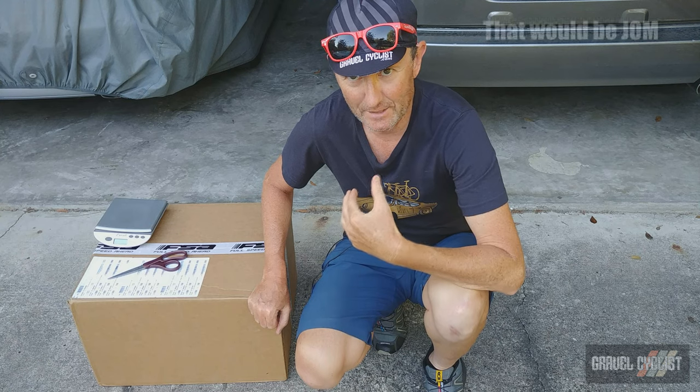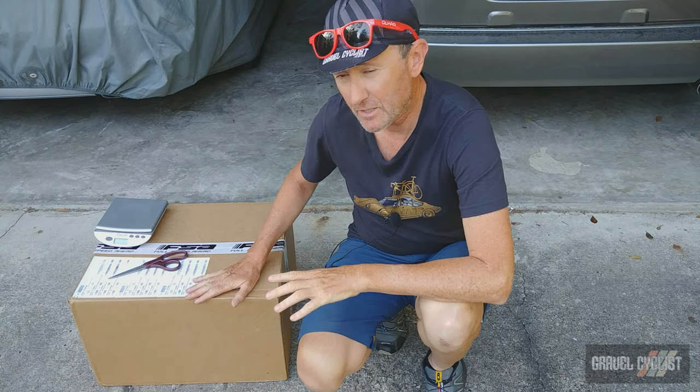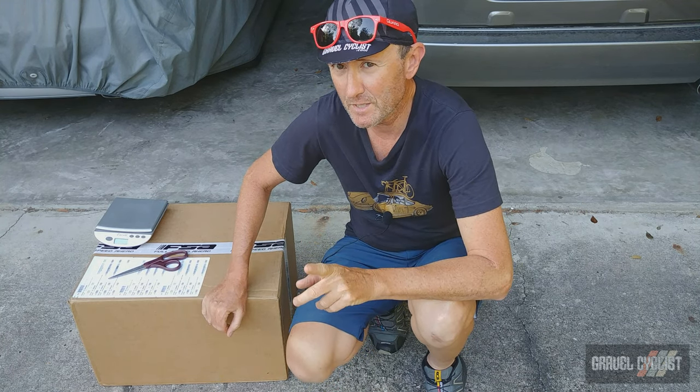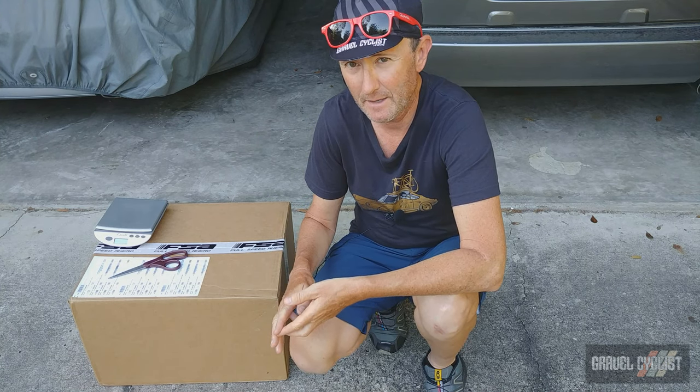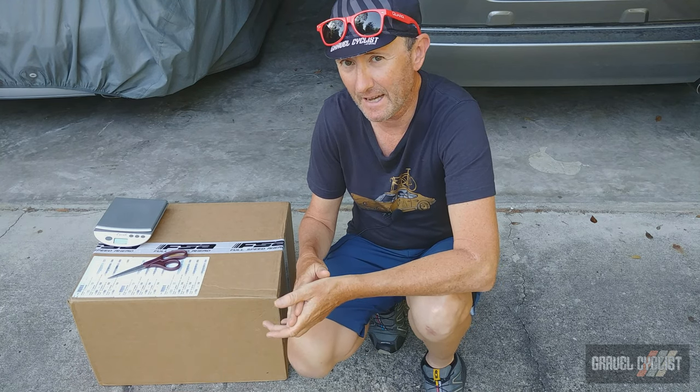G'day trendsetters, Jom — that's J-O-M — with Gravel Cyclist. I'm coming to you today with another unboxing and features video. This one is a little bit different from the usual. Inside this 17-pound box of goodies is a very interesting groupset. Now you might have heard of Shimano Di2, SRAM eTAP, and Campagnolo EPS, but have you heard of FSA Wii?